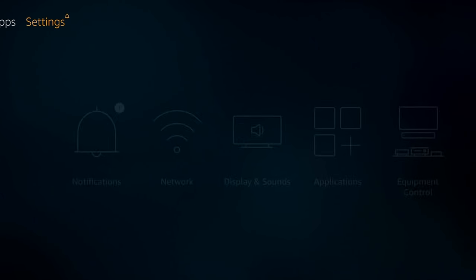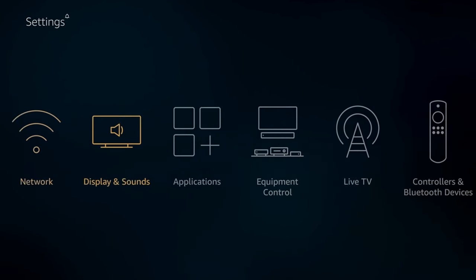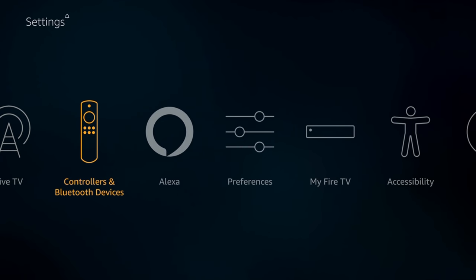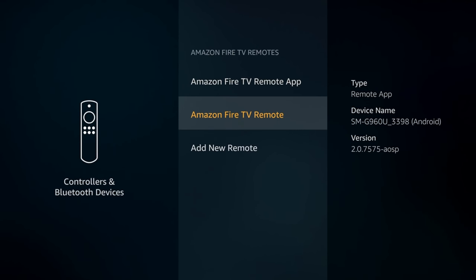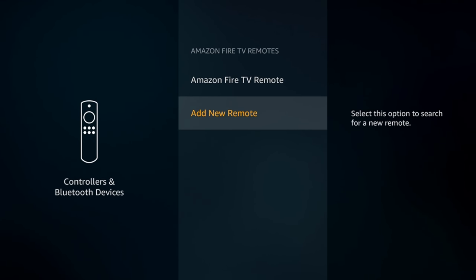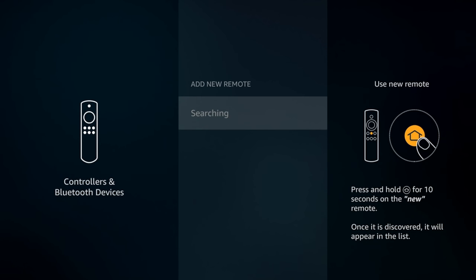Scroll over to Settings, go down and scroll over to Controllers and Bluetooth Devices, and select that. Now go to Amazon Fire TV Remotes, scroll down to Add New Remote, and it will start searching for your new remote.